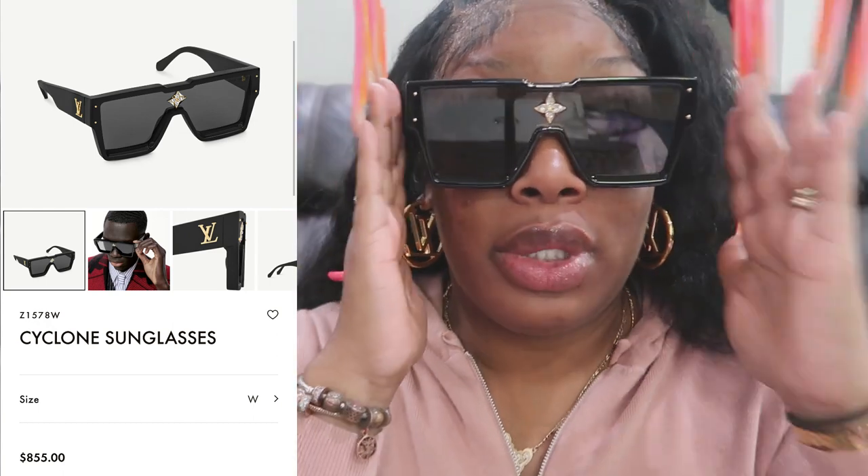These are my most expensive sunglasses. But you can tell that they're not cheap because of all the details. They look so good.